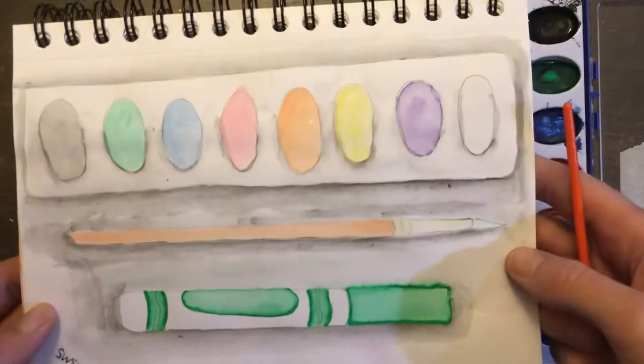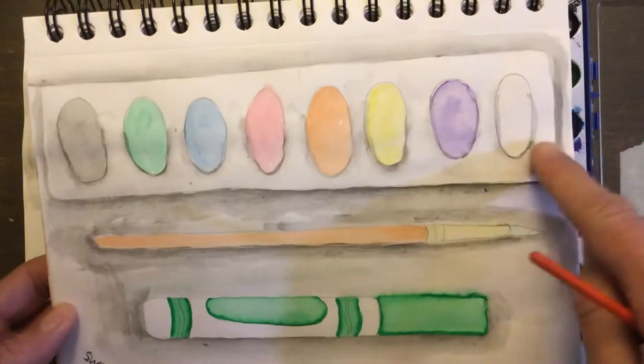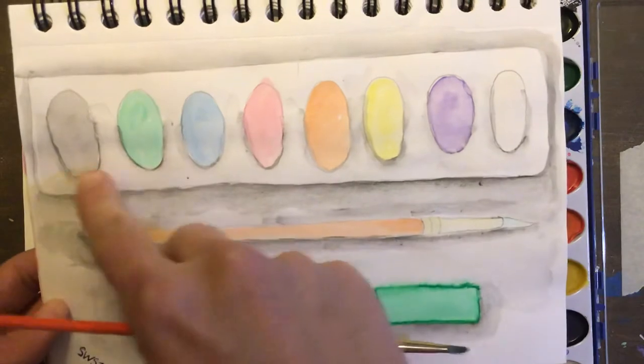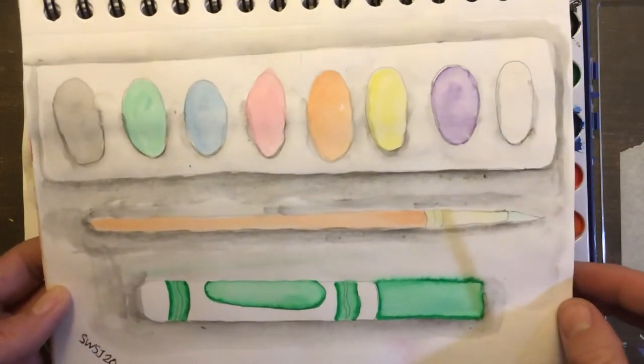Here I did the same thing with my marker, and then I did it right around here on all of these also. And that's how you get that really cool realistic effect.